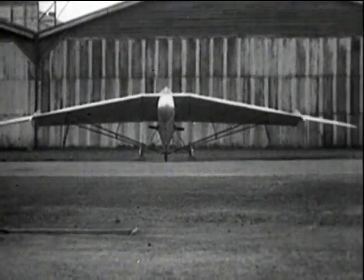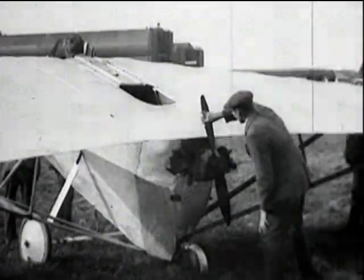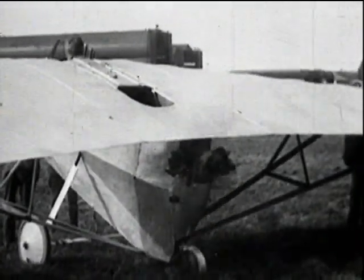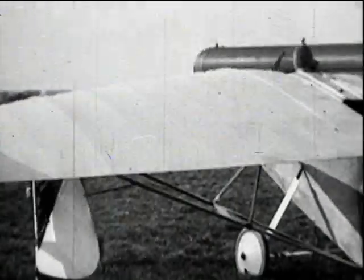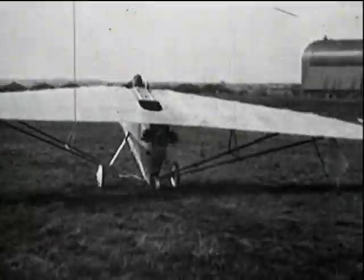The controls are being tested prior to a test flight. The flight took place in April 1926, before the days of self-starters and runways. Aircraft had no smooth tarmac to help them with their take-off run, and with their low-powered engines no doubt found the going heavier before being airborne.